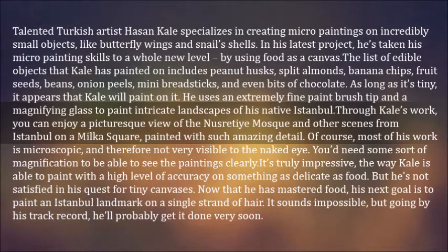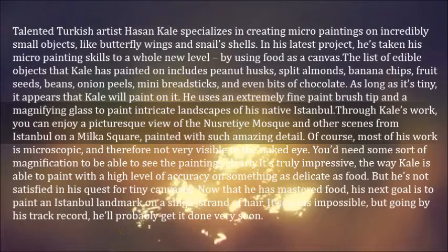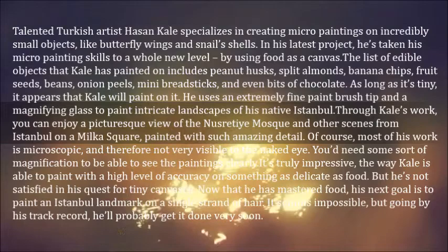You'd need some sort of magnification to be able to see the paintings clearly. It's truly impressive, the way Gale is able to paint with a high level of accuracy on something as delicate as food. But he's not satisfied in his quest for tiny canvases. Now that he has mastered food, his next goal is to paint an Istanbul landmark on a single strand of hair. It sounds impossible, but going by his track record, he'll probably get it done very soon.